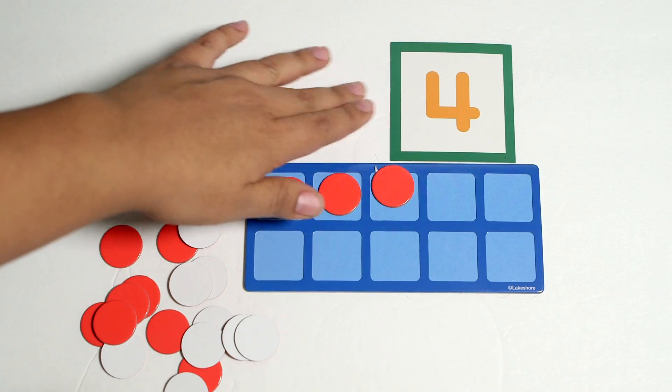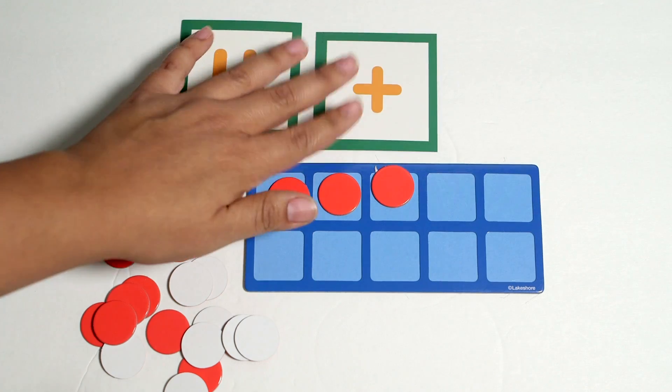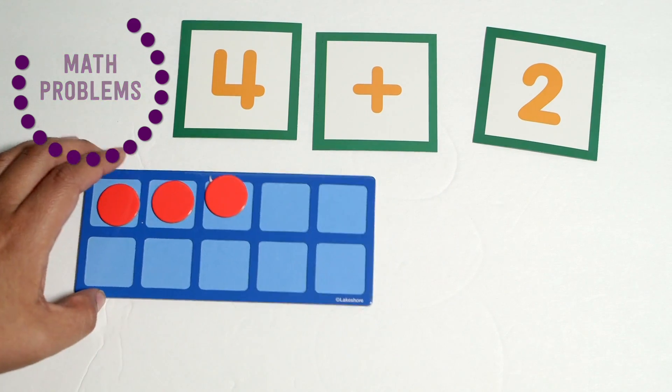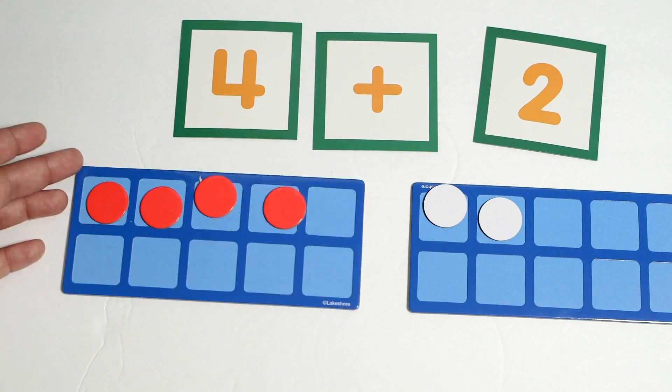If you wanted to get more complicated, the next step up would be to add additional numbers for a math problem. How I would do this is you could either use one 10 frame, but if you wanted to really visually show it, bring in a second one like this to work your math problem.